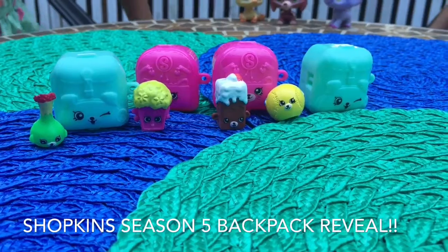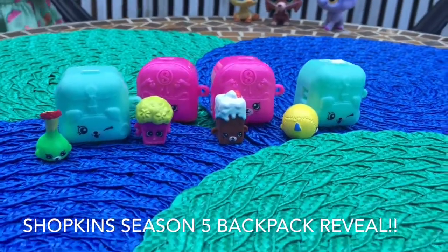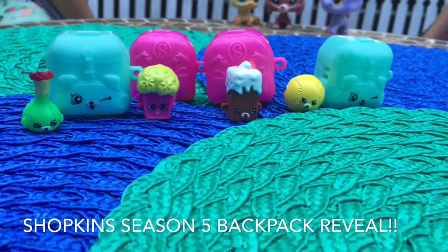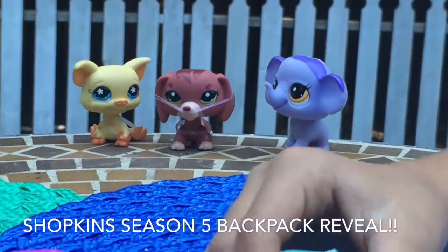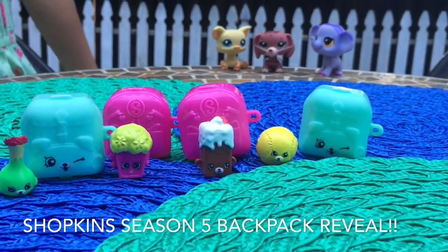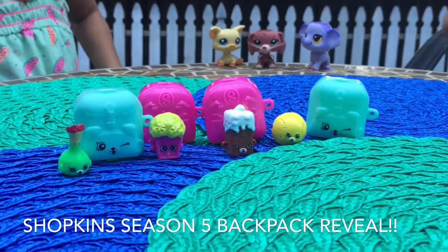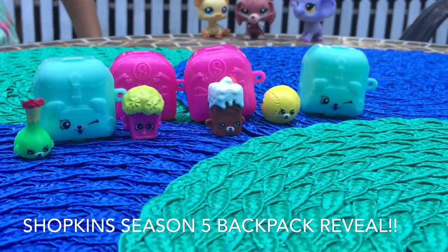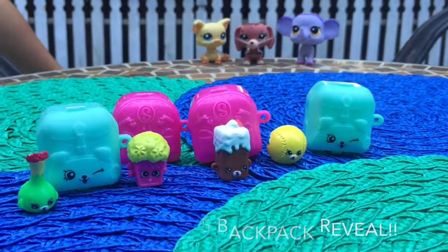I hope you enjoy this video. Comment down below and see if you guys like our video. Comment down for more Shopkins videos of us opening cute Shopkins that look like these — items and backpacks and blind bags and stuff that are really cute. Comment down below if you want to see a Shopkins driving van video, and little pet shops to do a play.